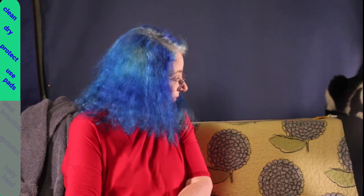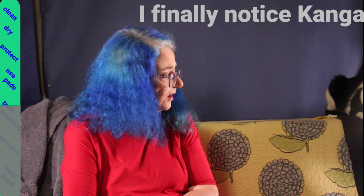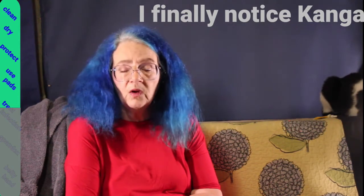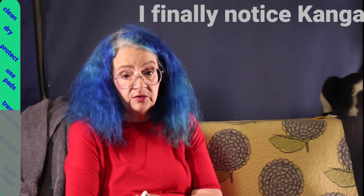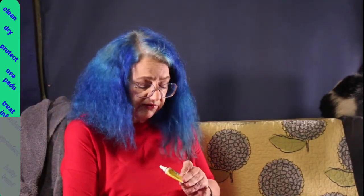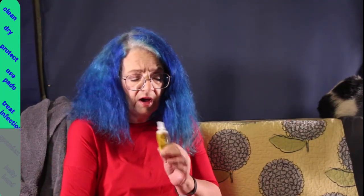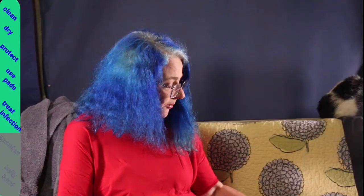The fifth step is: what do you do if you do get an infection? At that point, before you put the combine pad on, you need to use either something like Neosporin or triple antibiotic lotion, just on that spot. The rest should still be coconut oil, but use the antibiotic lotion just to kill off that infection temporarily.